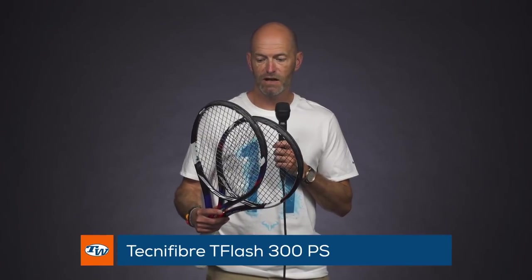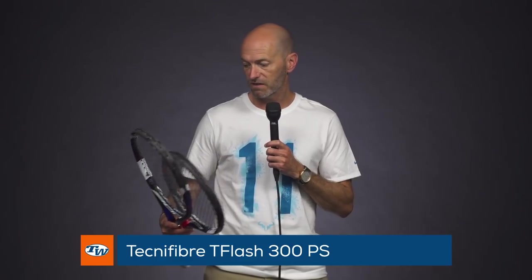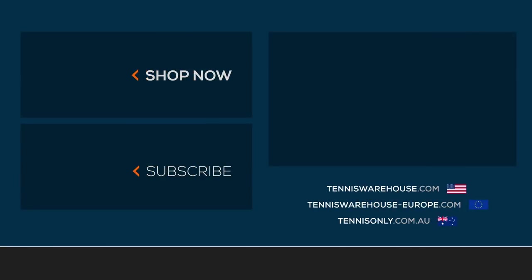I'm stringing it up right around 52 pounds in my Tecnifibre 300 PS rackets. That's all we got for this week — thank you so much for watching.